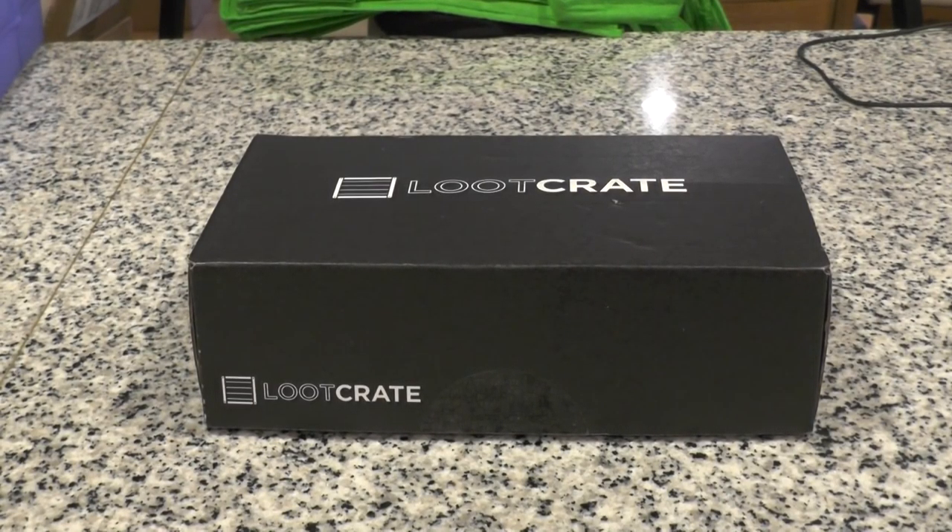What is going on everyone? DarkSidePhil here and welcome to my April 2016 Loot Crate unboxing. I will apologize in advance if you hear any kinds of noise in the background — my two hamsters are awake and they're making tons of noise. I have no idea what they're doing over there. They're like digging in the corner or something of their cage. They're being very silly.